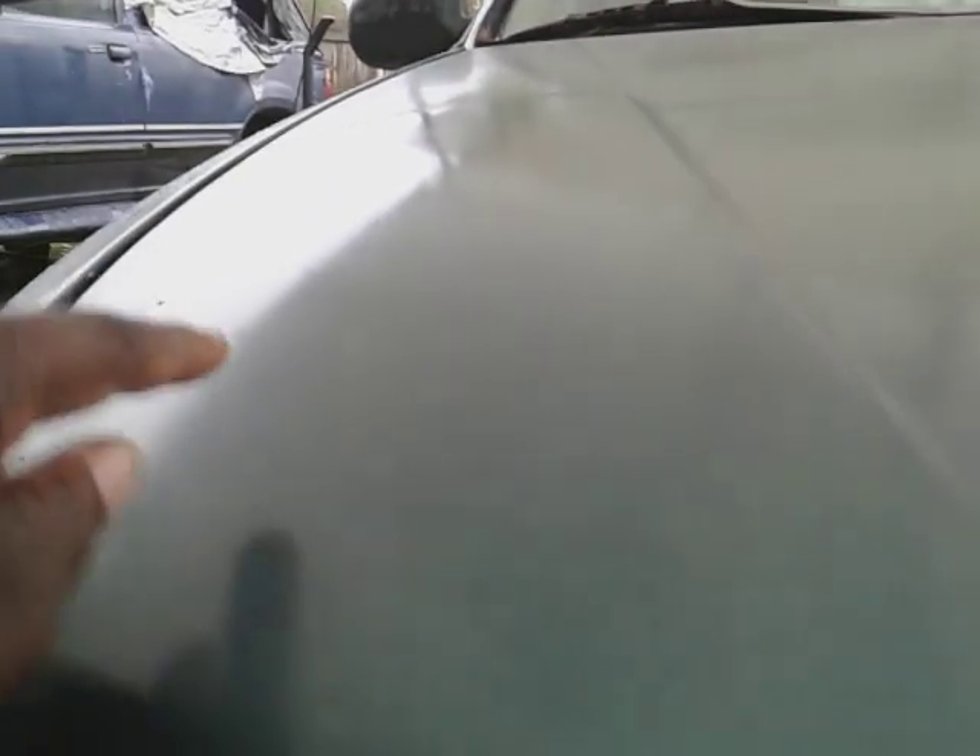You can see the gloss — look at here, it actually takes the gloss to the next level. Look at how the water is hiding. Oh yeah, it really glossed up the paint now.